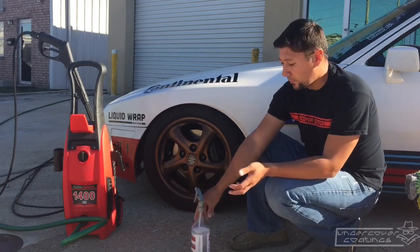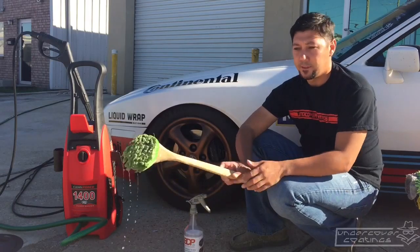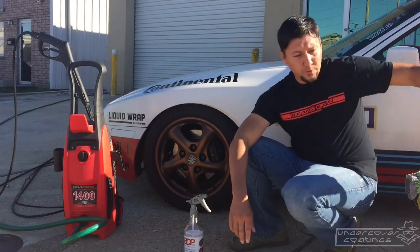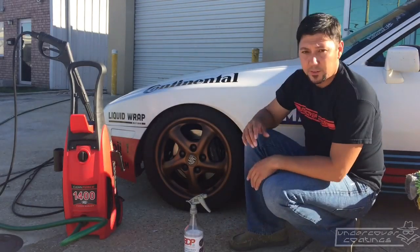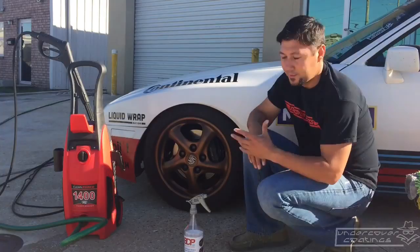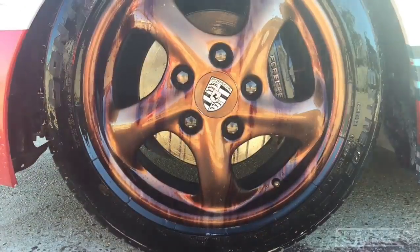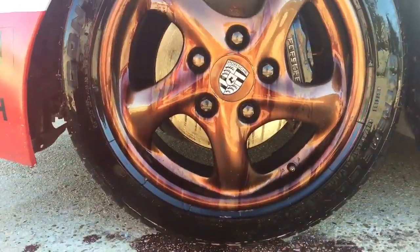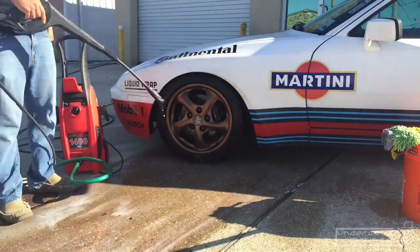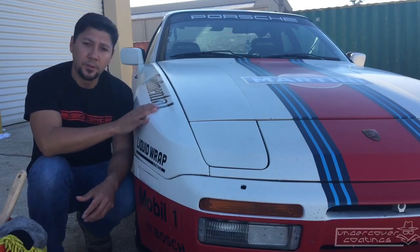That's pretty much all you're going to need for regular weekly washes. If you wait really long, you may need to get a tire brush and scrub the tires or wheels a little better. I'll go ahead and do a quick time lapse of that so you don't have to sit through the full two minutes. Okay, since we got the wheels knocked out with some BDP, we can move on to the body of the vehicle.